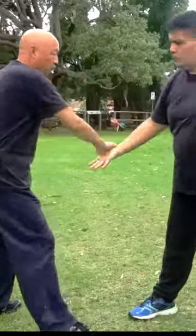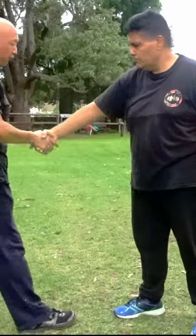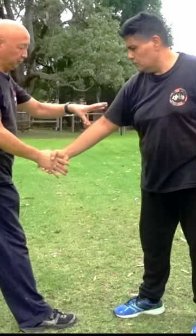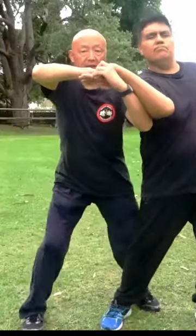For example, they grab you. One, two, three. Important: press it down first. The muscle is relaxed, makes it have no energy. Then one, two, three — lock.